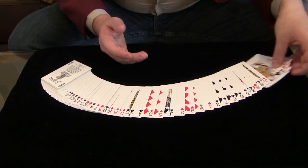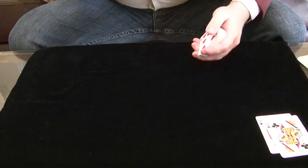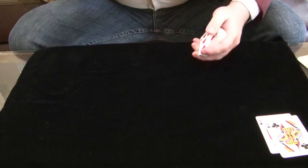Now if I want to show you some more, we can go ahead and use the four Queens for another effect. Take the deck — we don't need these two jokers, so we'll go ahead and get rid of the jokers. And everything can be handed out and examined at this point. That's it.